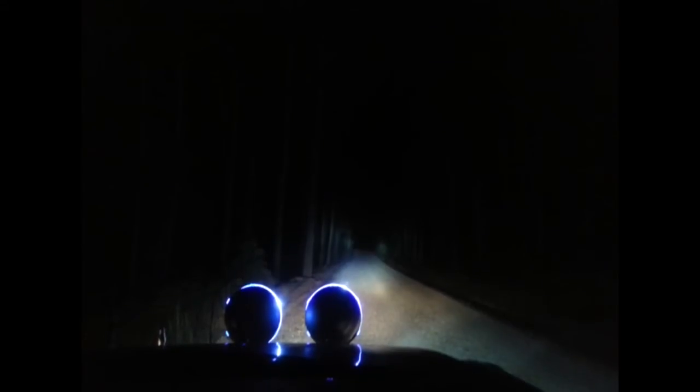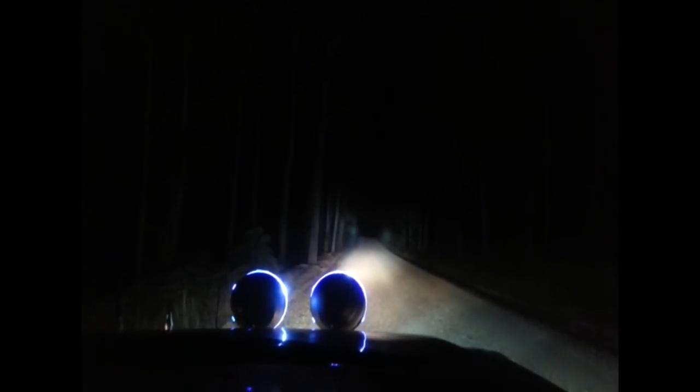Now I'll turn off the HIDs — they're still warming up — but I'll turn them off just so there's high beam. That's high beam. Low beam. High beam. HID. Driving lights. They've got a blue tint on these ones. Driving lights sort of just warms it all out.